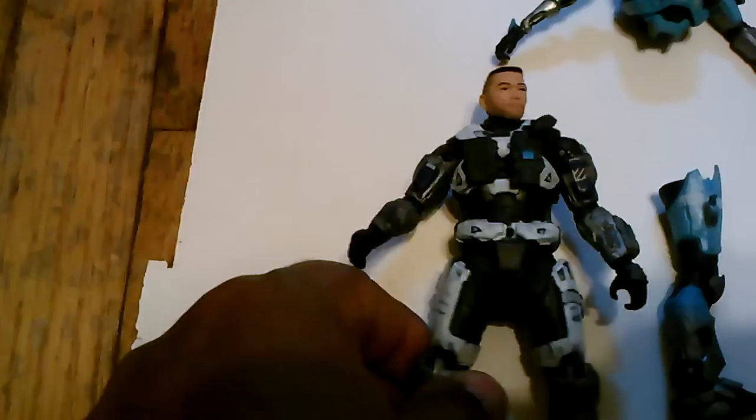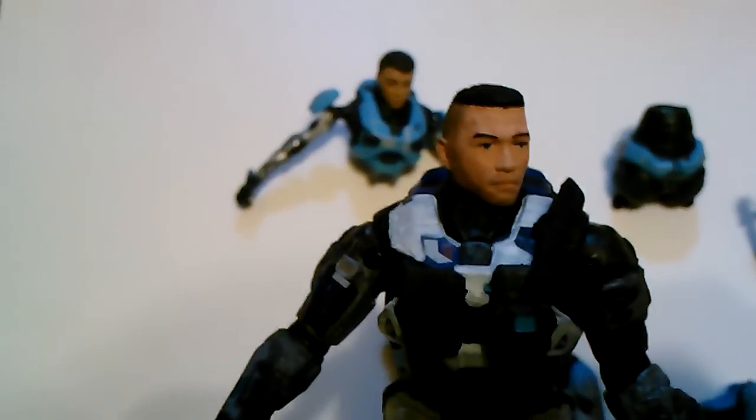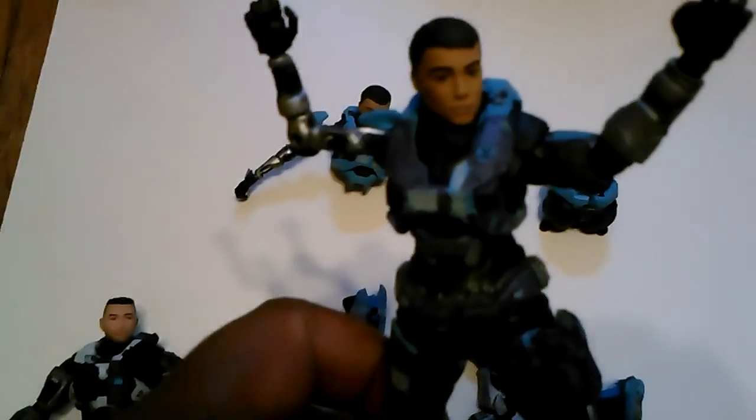Recently I bought some extra figures so I could customize them. Like right here, we have Carter. I've been using white Gundam marker on him, but he's not complete. I'm going to see if I take him apart so I can paint him better, because that's one of the things Koba K uses the blow dryer for. And I've been painting this Kat as stealth Kat with a dark blue Gundam marker.